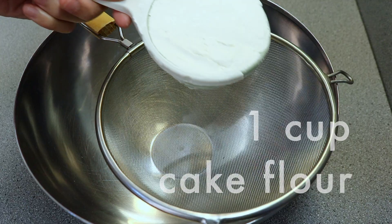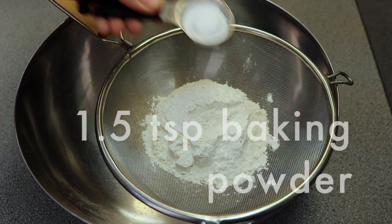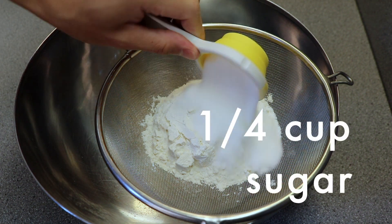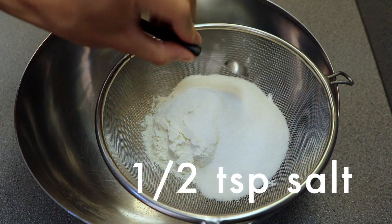Next, take a non-reactive bowl like glass or stainless steel, and sift together 1 cup of cake flour, 1½ teaspoons of baking powder, ¼ cup of granulated sugar, and ½ teaspoon of salt.